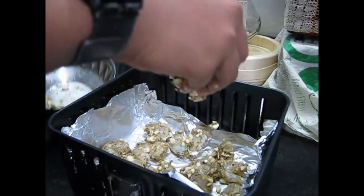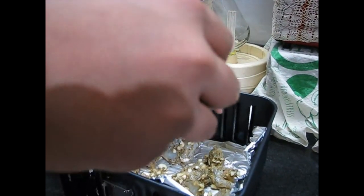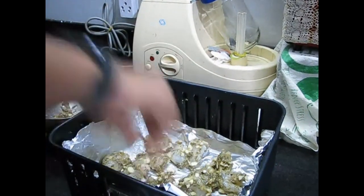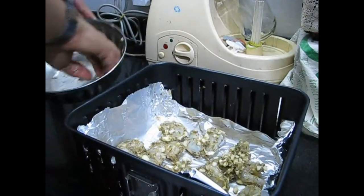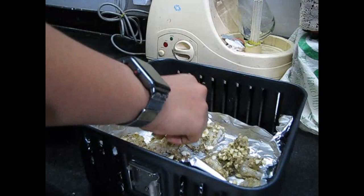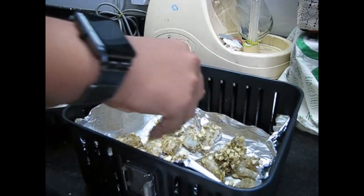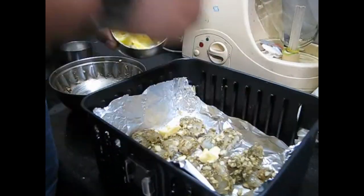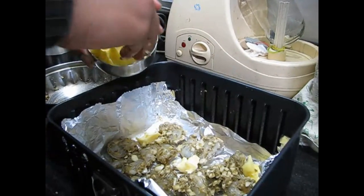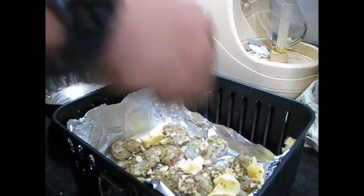I suggest that if possible, do not overlap, and if you have lots of prawns you can do it in a few batches. Do not waste any of these spices — put it all on top of the prawns. Then take the butter and put it in small areas, gently spreading it everywhere.